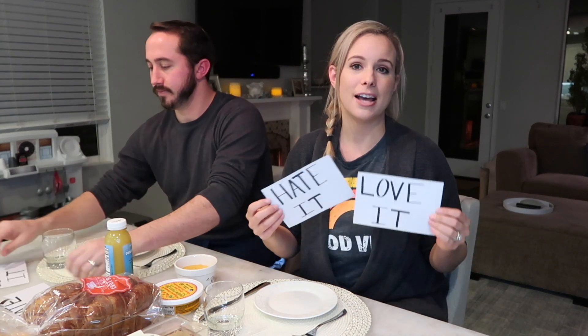Hello everyone, welcome back to my channel. Tonight my husband and I are going to be trying some of the new things that Trader Joe's just recently got in, and I thought it would be fun to rate these items. I made little cards for both of us — one says 'love it,' the other says 'hate it' — so we can put up what we feel right away and discuss after we try it.